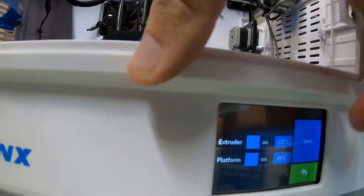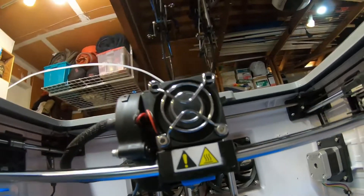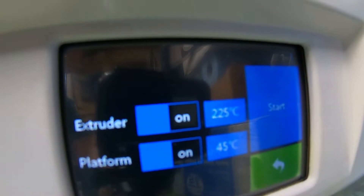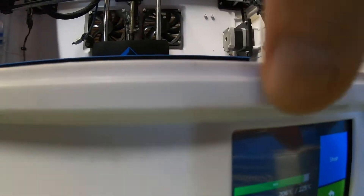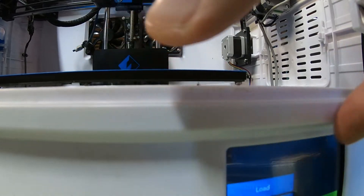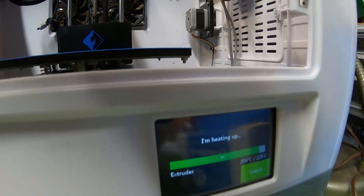I print all my PLA at 45 degrees bed temperature and 225 extruder — that works best for me. I'm running at a higher temperature than most people I think, but I'm using the silicone sock on the bottom of the print head so it doesn't melt the filament after you've laid it down. It always flows and doesn't clog, and I get good layer adhesion because I'm using 100% fan after the first layer. Those settings work best for me — every print head is a little bit different.